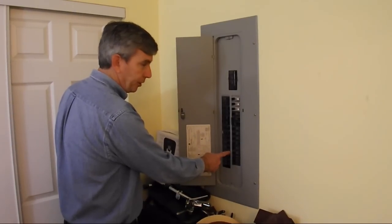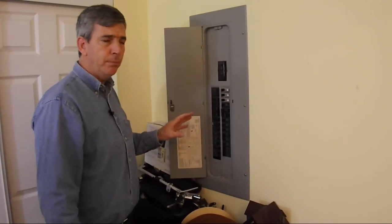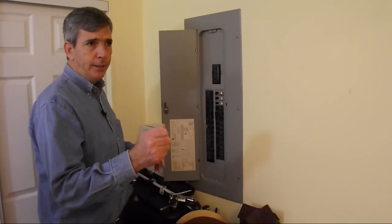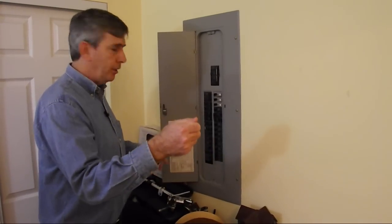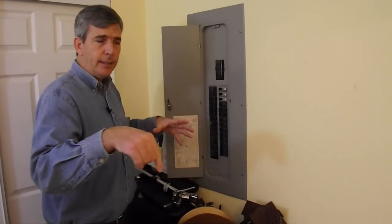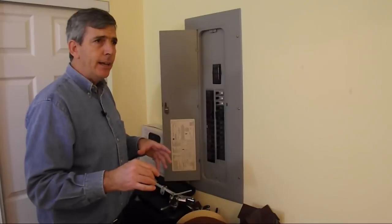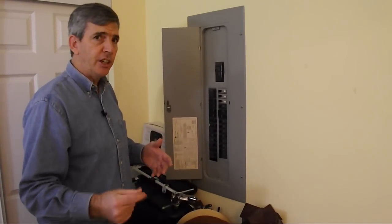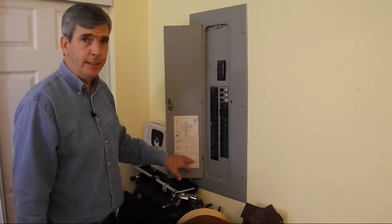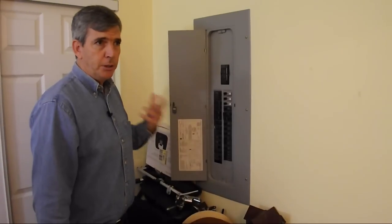Once you've established which breaker shuts it off, go ahead and click it off. If you're new to the house or the apartment, it wouldn't be a bad idea to go ahead and diagram out the electric in the entire house — meaning plug in your radio and find out what exactly is on each breaker, draw out the house and the rooms, and draw out specifically where the lights, the switches, and the outlets are. That way if you ever have a need or an emergency, you can shut it off very quickly. A good schematic of your layout is a great idea, and it's very easy, especially before you have problems.